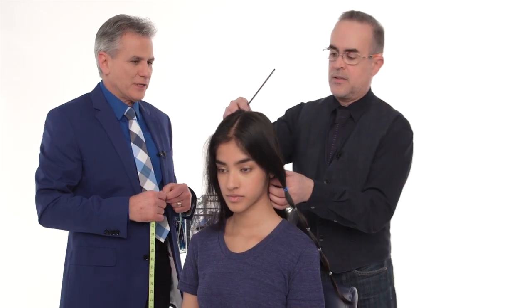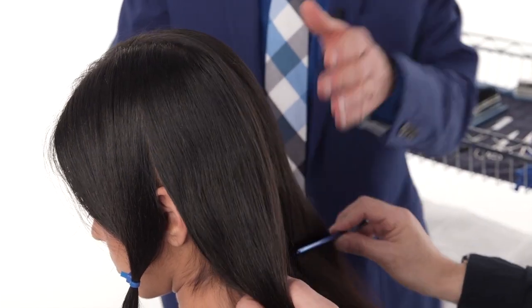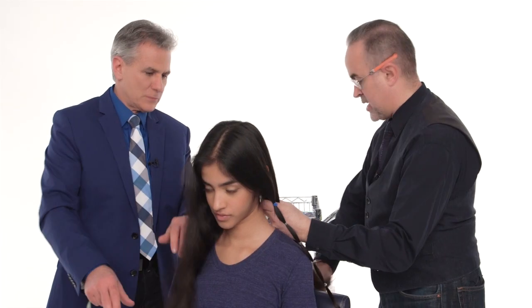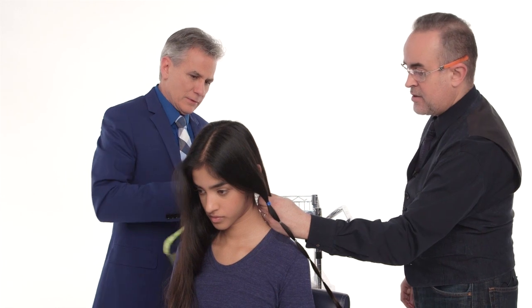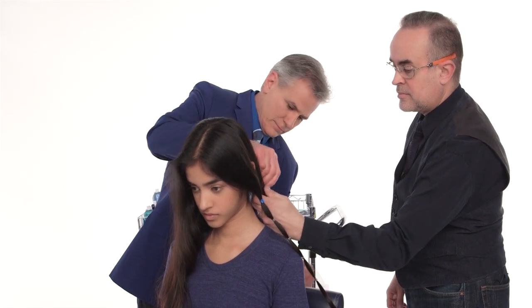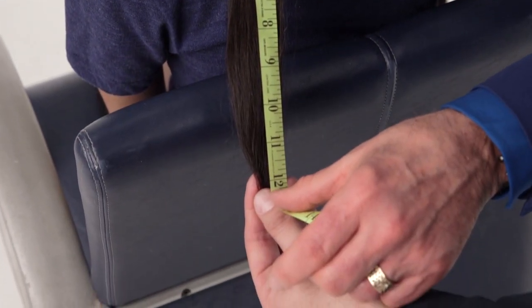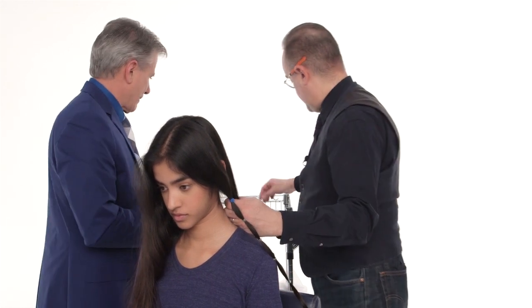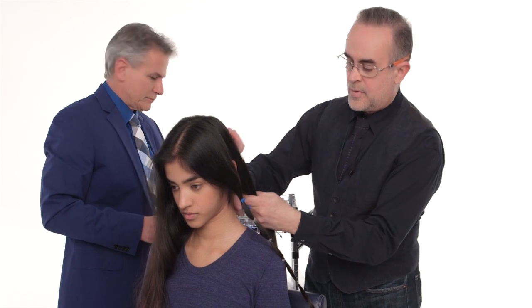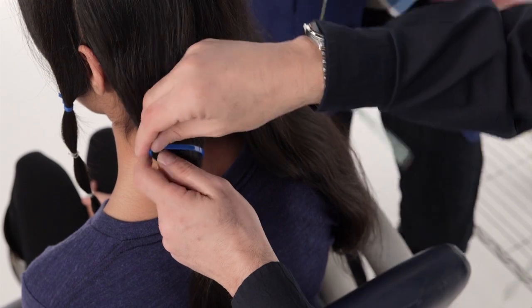So next section? Right on the center of the back of the head, separating the back into two parts — left and right — all the way down to the nape. And again, we're going to go through the same process: measuring the 12 inches. There you go, there's 12 inches. Somewhere about here. I'm so nervous. I want to get this right.